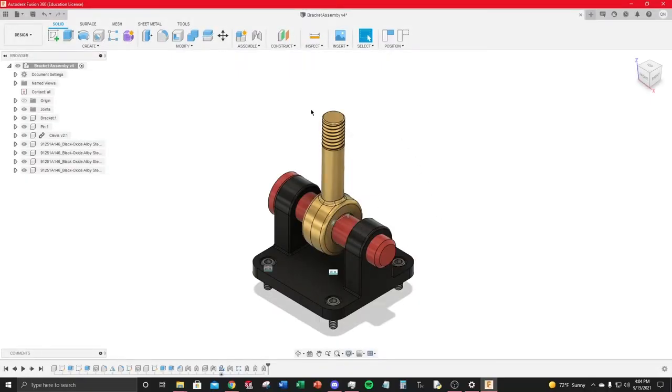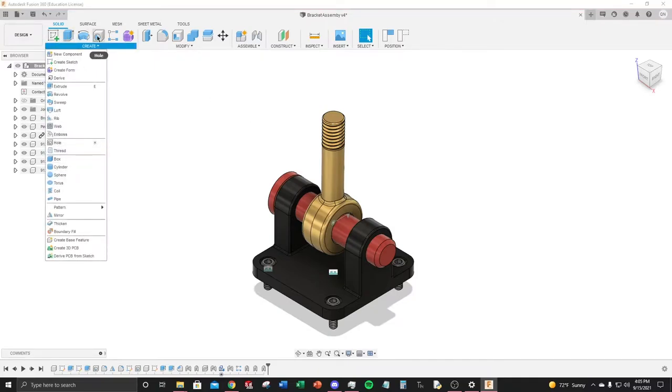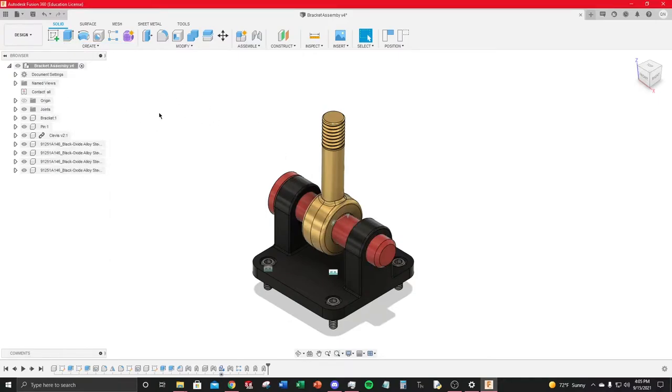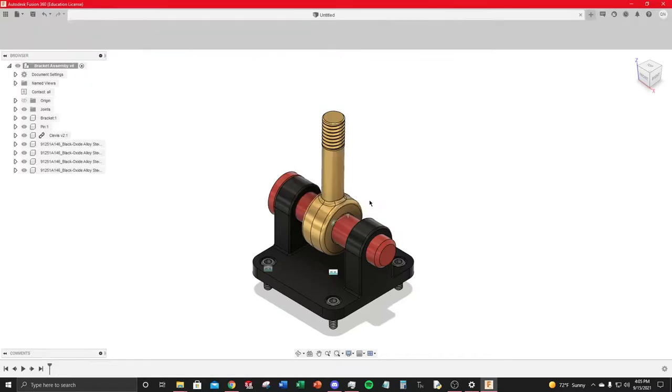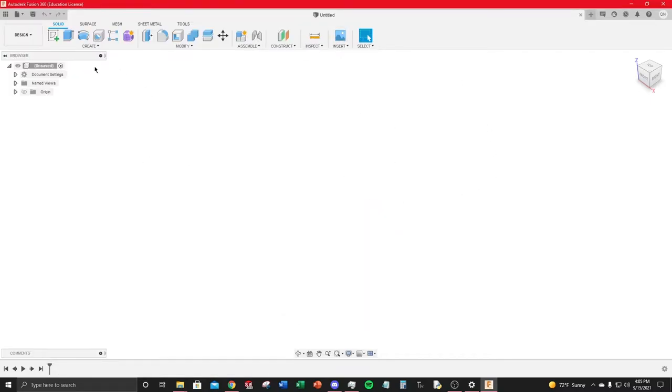Today we're going to be making this bracket assembly, going step by step over all the basic tools you could be using in this design workspace. By the end, you should be confident using basic tools like extrude, the hole feature, threading, different types of holes, fillets, and chamfers — basically everything you'll be using within your day-to-day on Fusion.